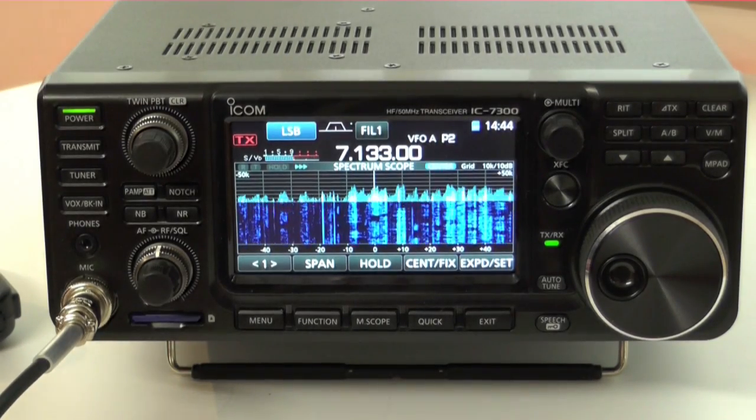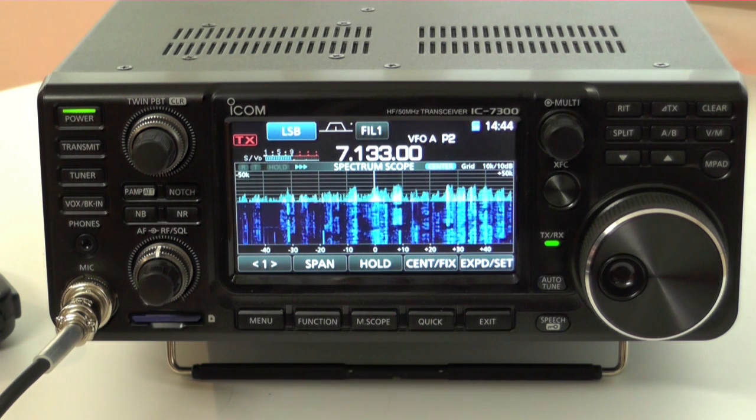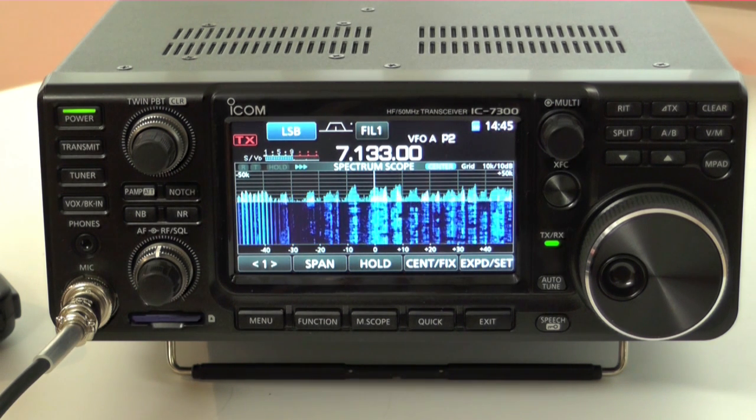This is an RF direct sampling transceiver — that means it's basically an SDR in a box. But they've managed to integrate the controls in a very convenient user interface format, giving you the impression that this is just an ordinary analogue set. It's very simple to understand, very easy to use. The dynamic range and phase noise characteristics are class leading, and it's got 15 discrete bandpass filters.